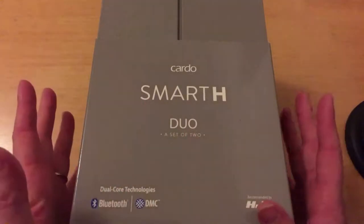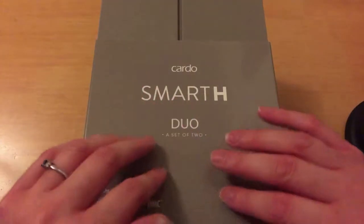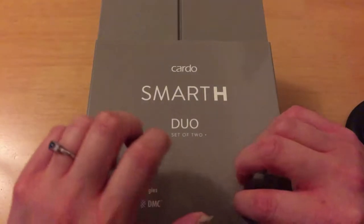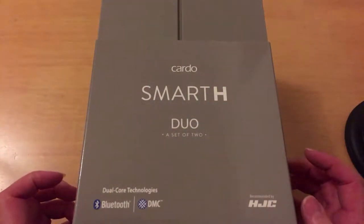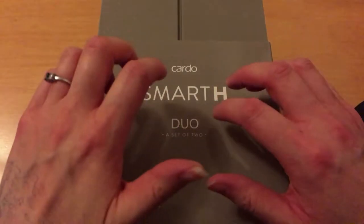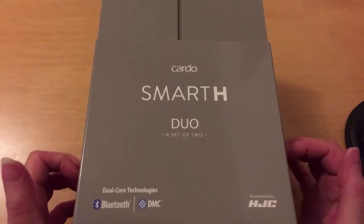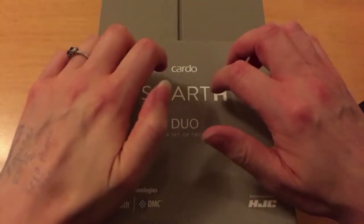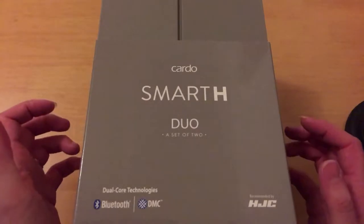Hi there! Today's video we are unboxing a new intercom system I've purchased for my fiancé for his birthday. It's sort of a birthday present but also something we'll need for our trip later this year to Italy on our motorbikes.